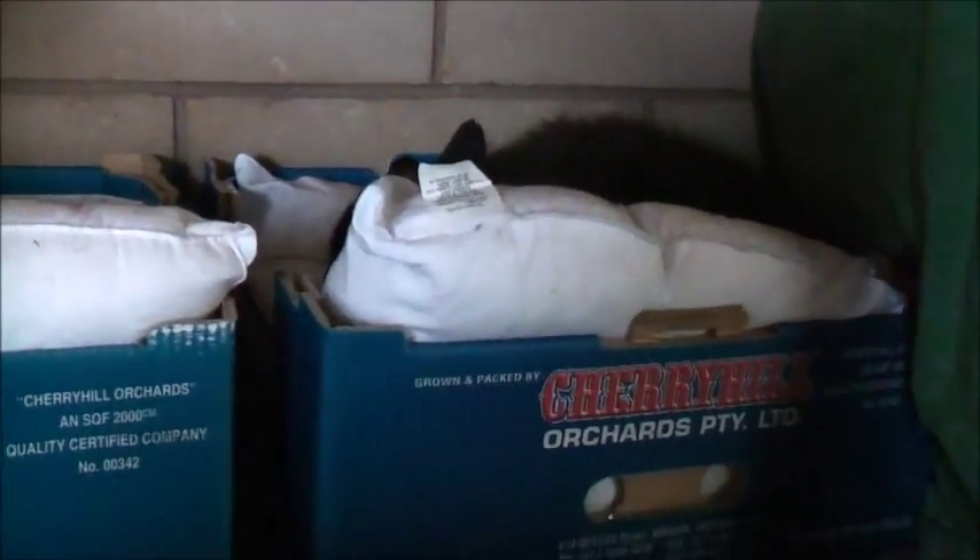Listen to that cat purr. That's not a loud cat. Be very, very careful.